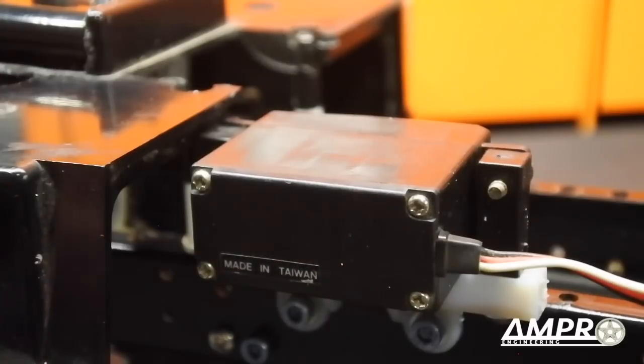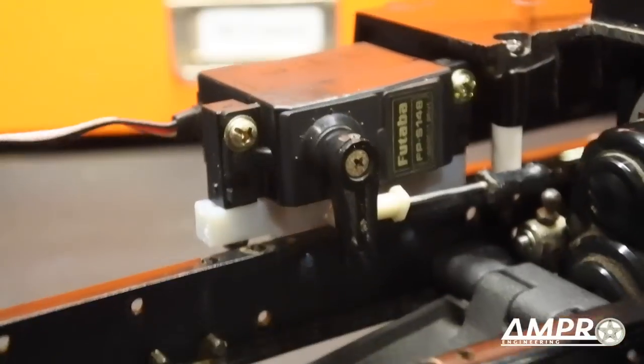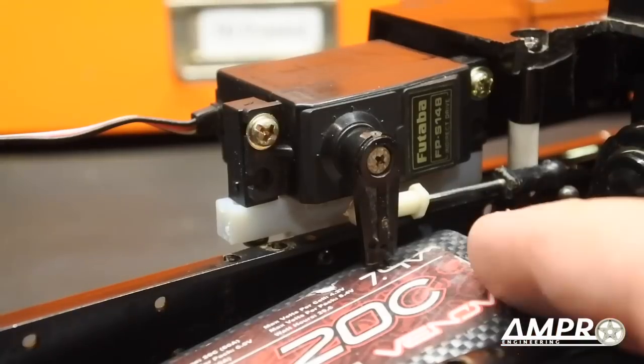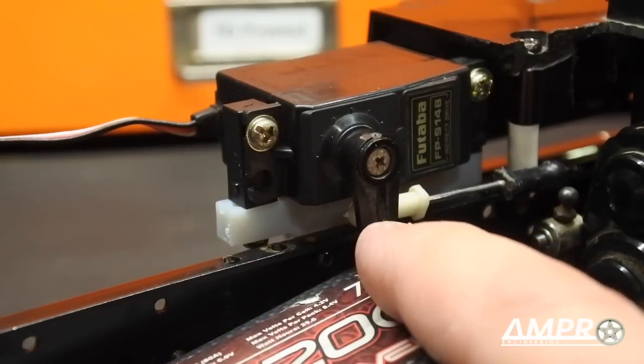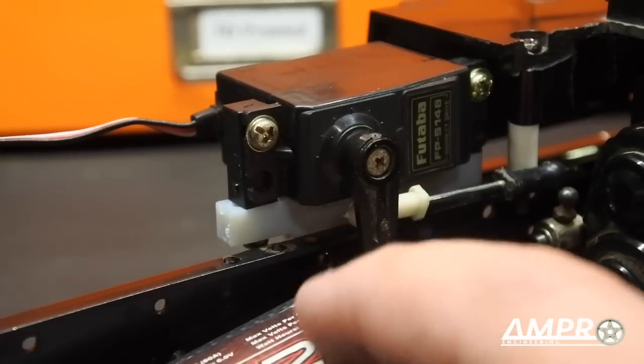Let's check our clearance here — you can see where the shift linkage is. I want to put a battery in here and see if it comes into contact with the servo horn, and I'm already seeing an issue — it is already going to hit that servo. That was why I had moved that servo mount slightly higher. I'm going to pull this off and just trim that a little bit and that should clear the battery.